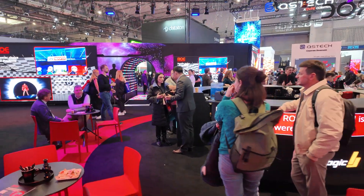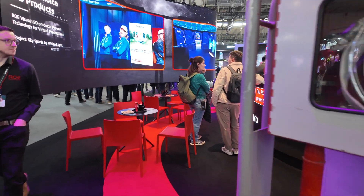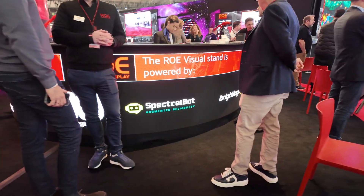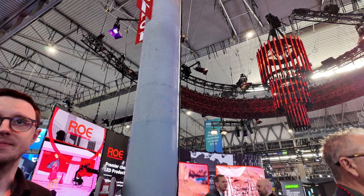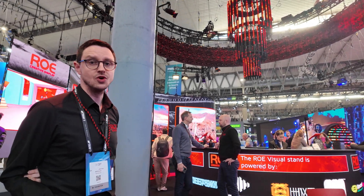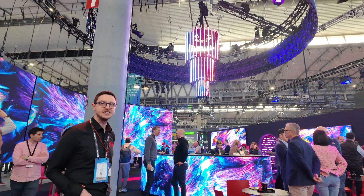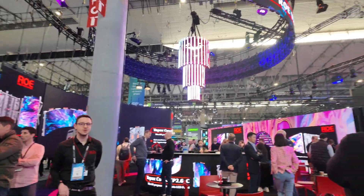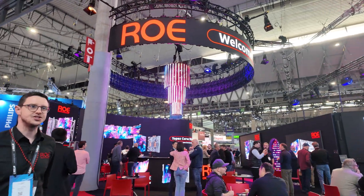I am technical support for Rowe in the UK — basically on site with customers giving training sessions and dealing with any on-site support needed. And you can see in the middle above the bar, we've also got the Rowe Strip in a chandelier — the same product that you saw in the tunnel. It's a really popular and creative product that allows a lot of flexibility in designs. It can be rotated, and with the correct processor you can use one-degree rotations, which is great for creative tours and custom stages.